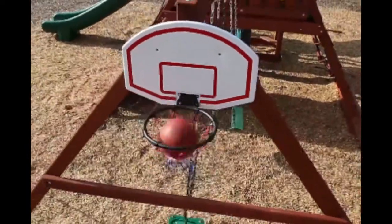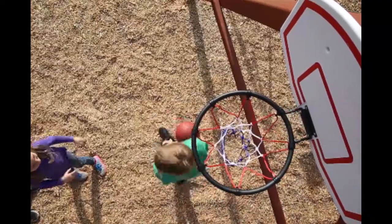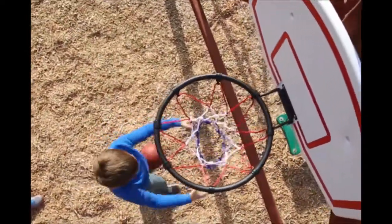Do your kids have dreams of being a basketball star? Now they can shoot all the hoops they want right in their own backyard with the Gorilla Playsets Basketball Hoop. Mount it on almost any wood surface or on one of our play sets and let the good times roll.